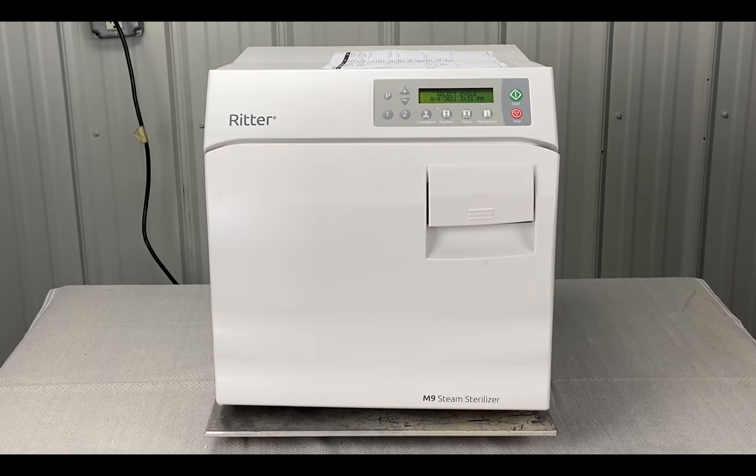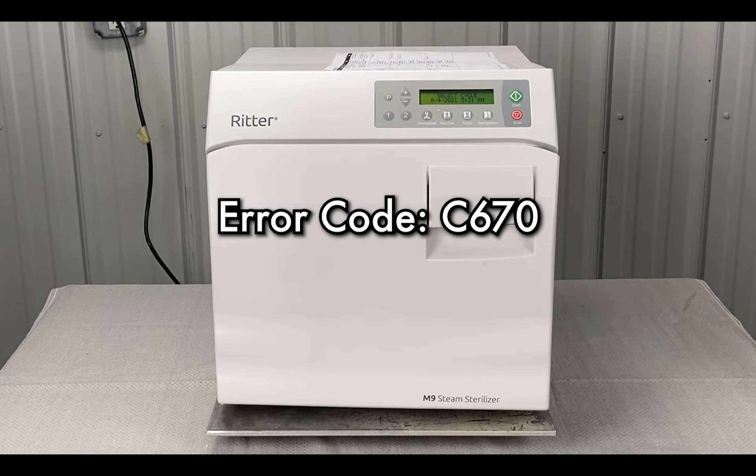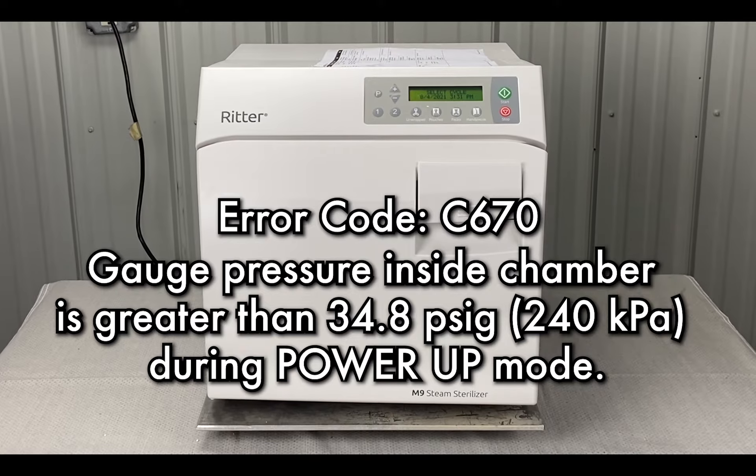We're going to talk about error code 670, power-up mode, pressure over limit. It says the gauge pressure inside the chamber is greater than 34.8 PSIG during power-up mode.